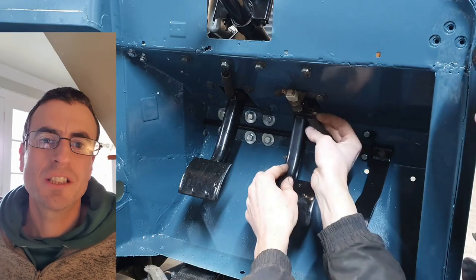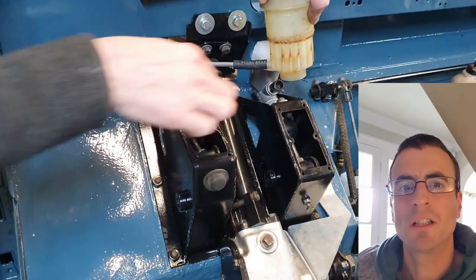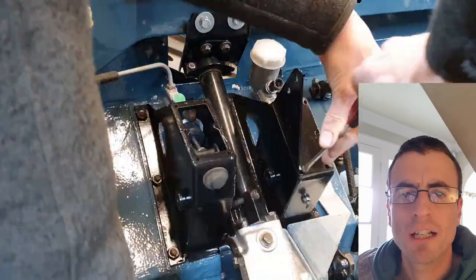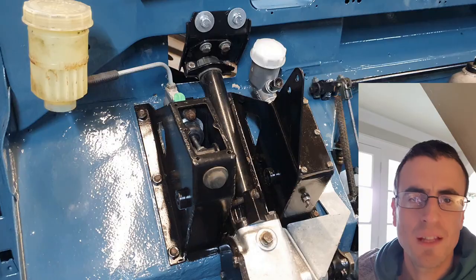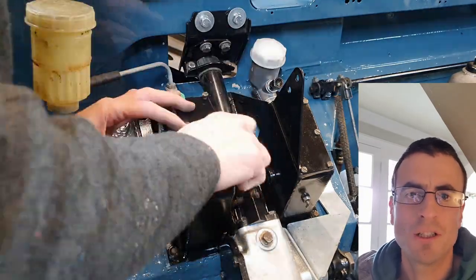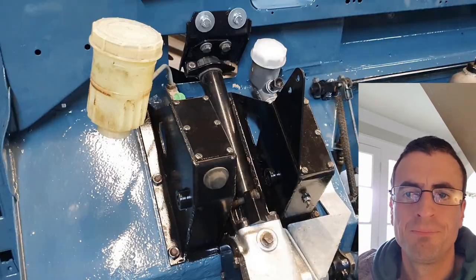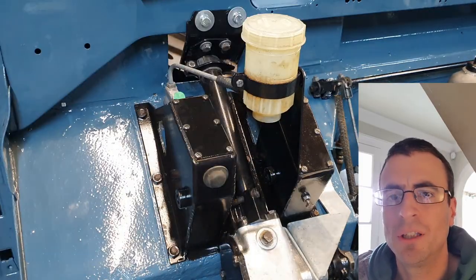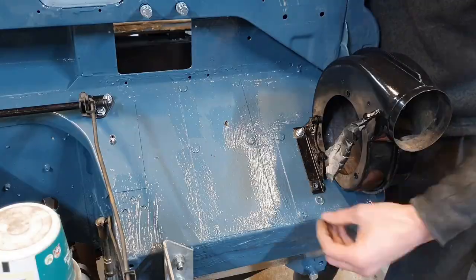There's a little brake light switch to adjust and a spring to go on as well. Then the reservoir goes on — I got a new rubber connecting hose because the old one was perished and cracked. There's a little bracket on top of the clutch pedal box cover which mounts the brake reservoir, so the two reservoirs sit nice and close together, one quite a lot bigger than the other. I bolt the reservoir to its clamp and put the top on the brake box too.